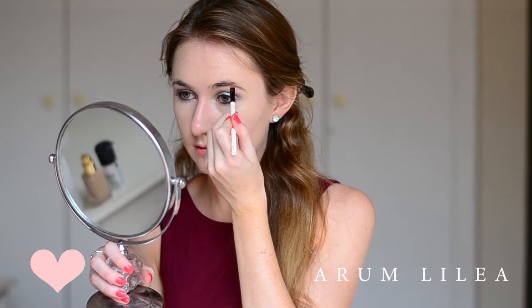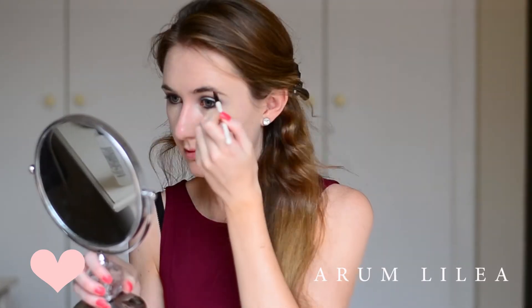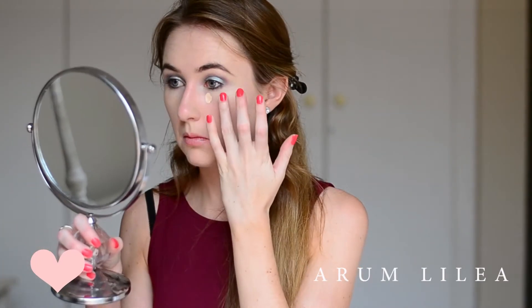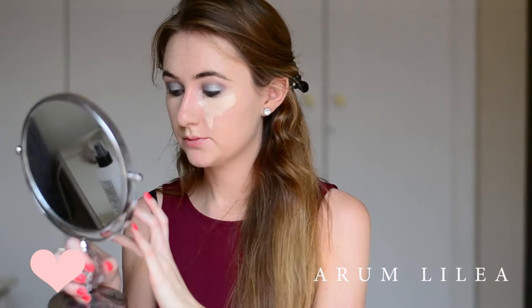To fill in my eyebrows, I'm doing what I pretty much do every single day. I'm using MAC Shadow in Mystery — it's a satin eyeshadow. I apply it with a flat brush on my eyebrows, a little bit heavier at the wing or end of my eyebrow and then a little bit softer on the tail.